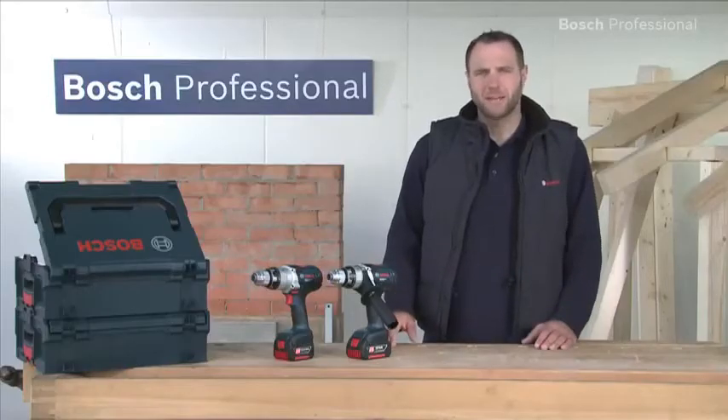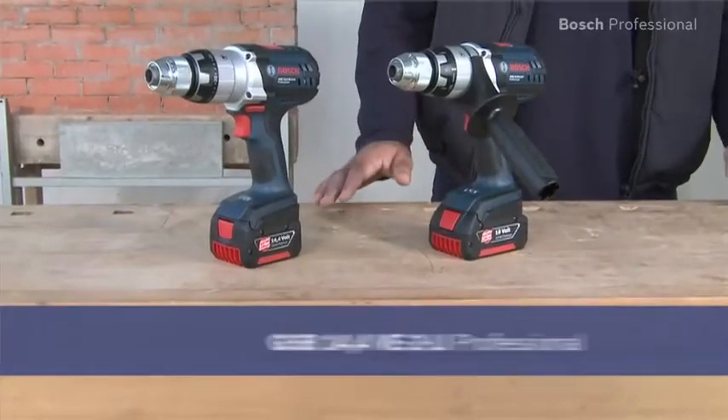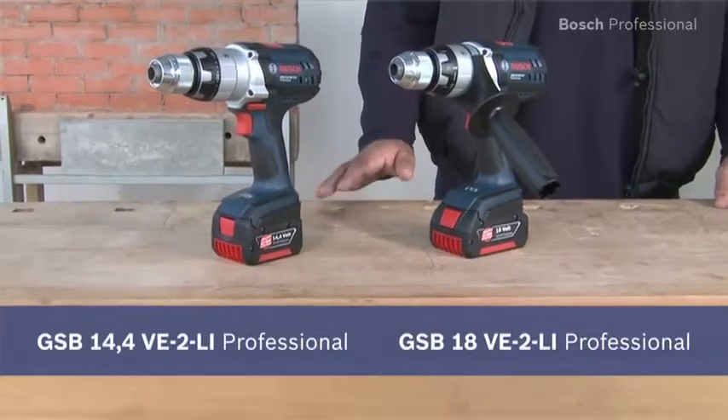Here are the new extremely robust and compact cordless combis in the Bosch robust series: the GSB 14.4 and the GSB 18VE2LI Professional.